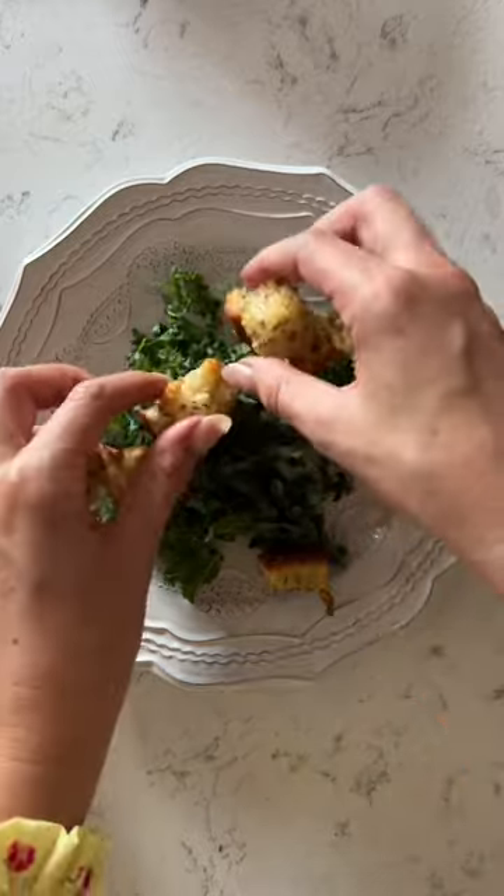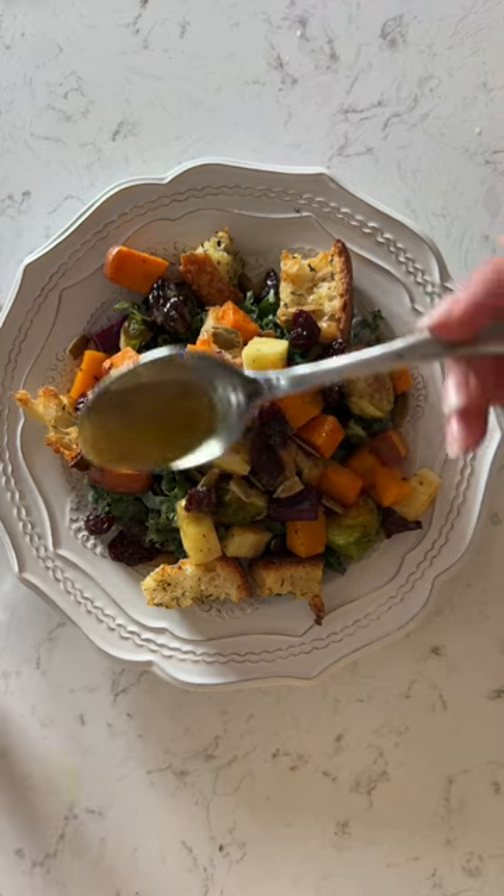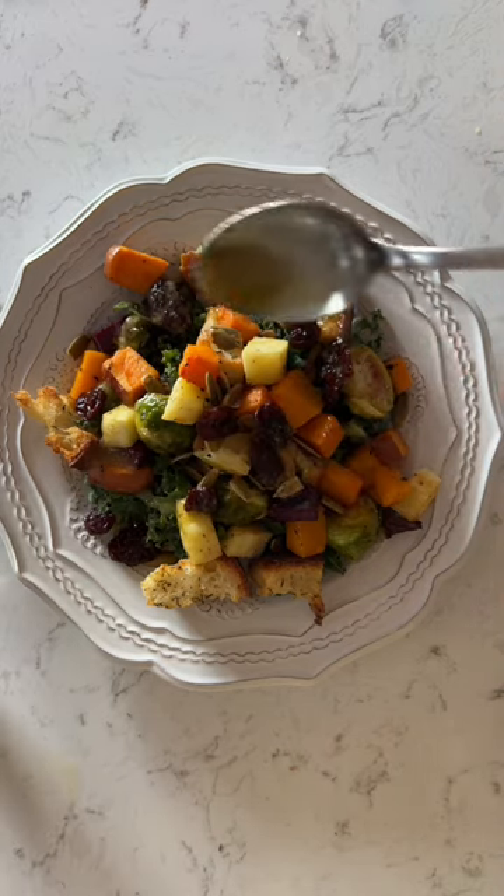To plate, on a little bit of kale, add your croutons and a couple big scoops of your roasted veggies. Top with roasted pumpkin seeds, dried cranberries, and of course that Dijon maple dressing. And now look how good this looks!